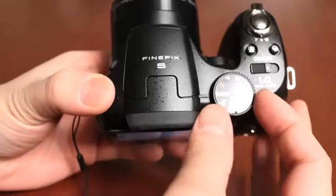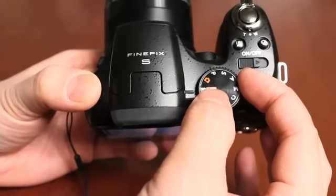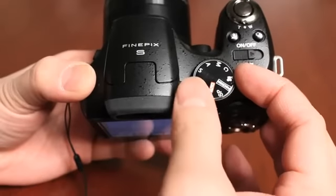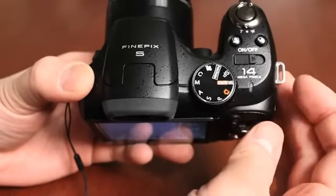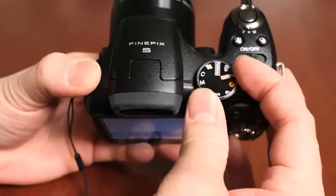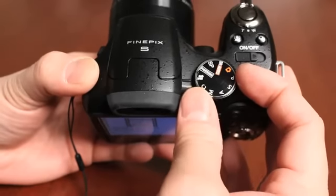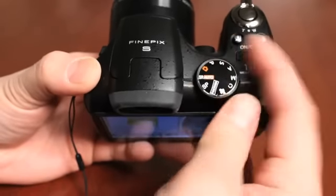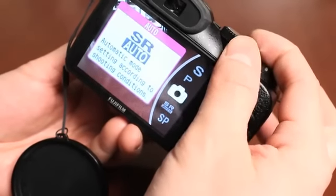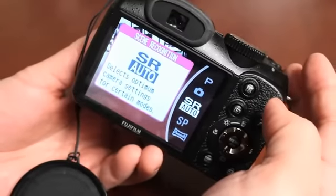The camera has a mode dial. You can switch between different modes including scene recognition auto — which is the standard default setting — automatic, program automatic, shutter priority, aperture priority, and full manual controls to adjust shutter speed and aperture. There's also a custom setting, a movie mode to record HD video, and a panoramic feature. As you change modes, the screen shows you which mode you're switching to.